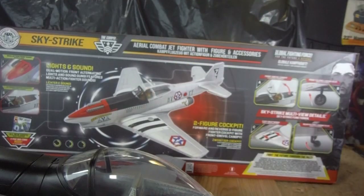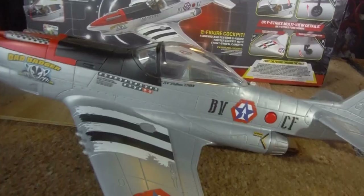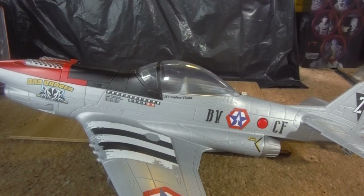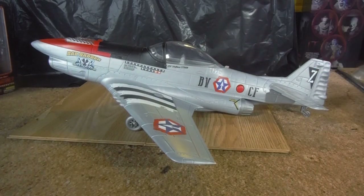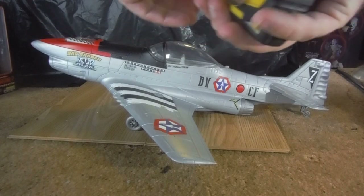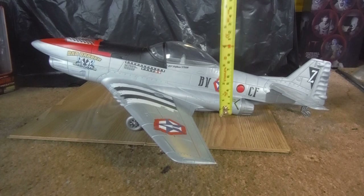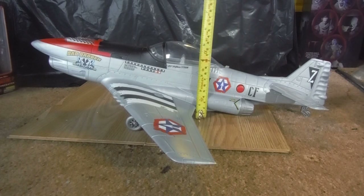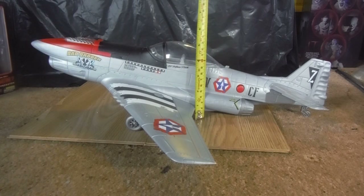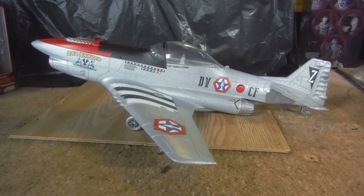Just to get a measurement — from tip to tail it is around 15 inches. The wings, as they say, are 18 inches for the front. Height, from the wheels to the highest point — which would be the tip of the canopy, or the nose which is a bit higher — is around five inches.